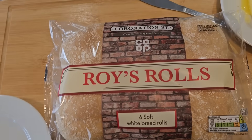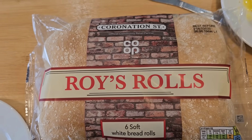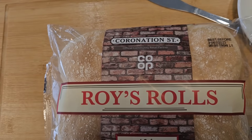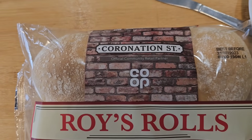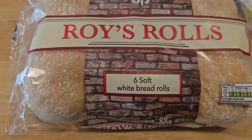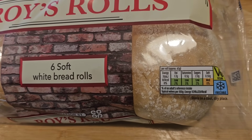So if this video isn't as good as normal — and putting 'good' with a video of any of mine is the wrong word for a start — but anyway, I've been shopping. I've been to the co-op. Come and have a look what I got. We got a bit of the old Roy's Rolls. I've seen this in the co-op and I thought I'll get them anyway, it's a bit of a novelty. Coronation Street official community retail partner — Roy's Rolls. Six soft white bread rolls, vegan, freezable, and a little traffic light system for their nutrition. These were £1.15 for six rolls.